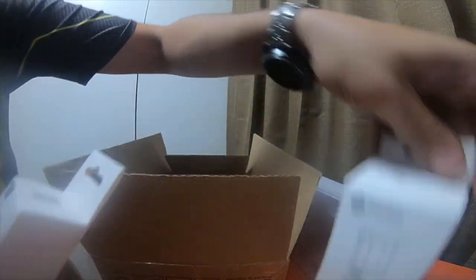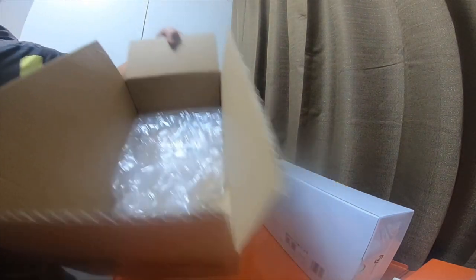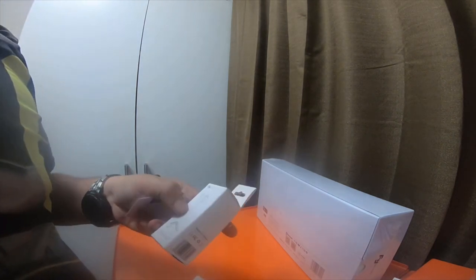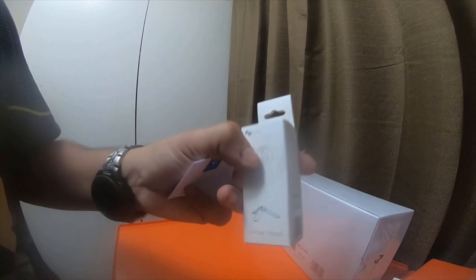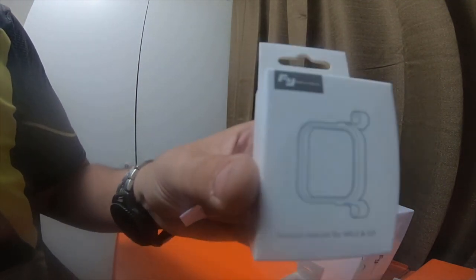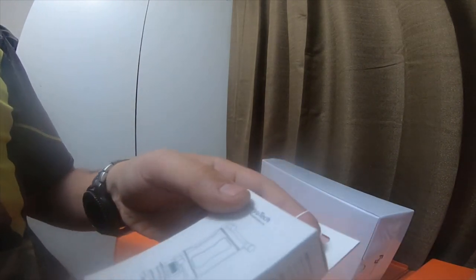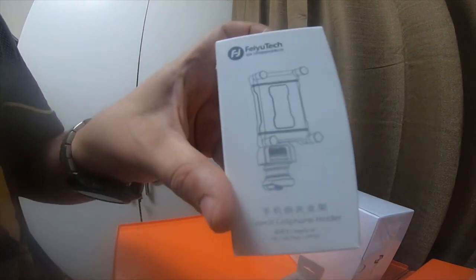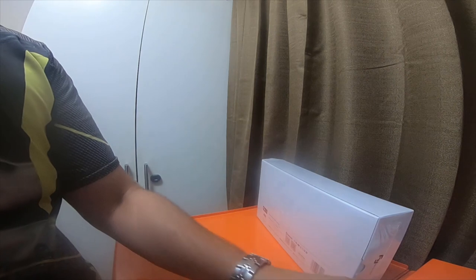This came with extra amenities, with this gimbal. It's got a little gimbal tripod, it has the session mount for the GoPro session adapter, and it has this lateral cell phone holder. You can actually mount to the side of the gimbal and mount your cell phone and the GoPro on it.